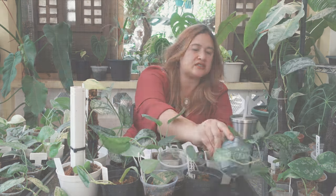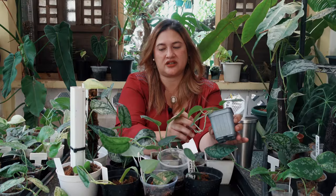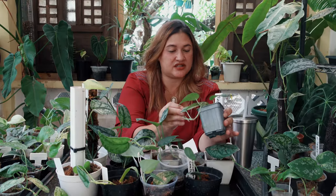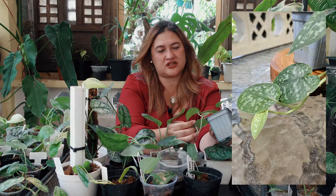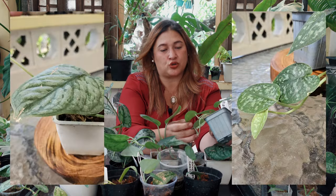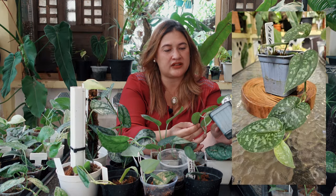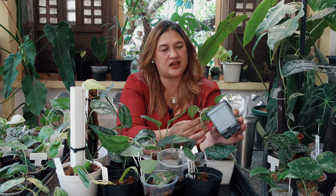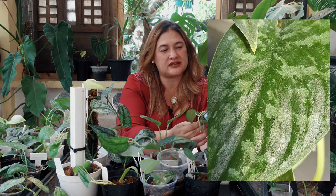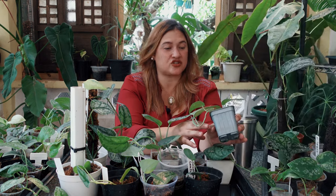Number twelve is a syndapses from Isabella, and it really can't be compared to any of the others. There's ribbing similar to the Holosulu, but there's also some light green, silver, and dark green — possibly a tricolor. I need to watch the next leaf to confirm whether it can truly be classified as a tricolor.